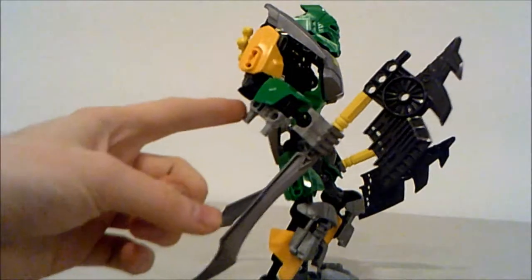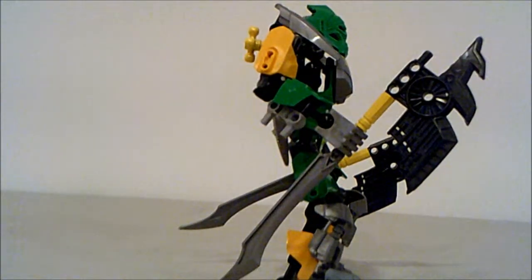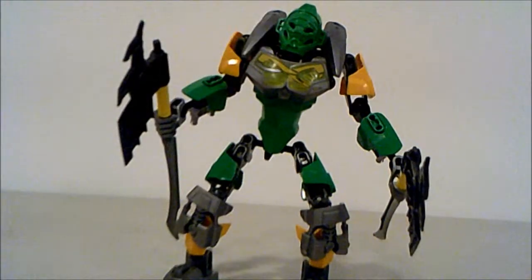Something some people may not like is the fact that he has these extended pieces on his forearms, which actually don't look that bad to be honest. It's kind of annoying, but there's a piece on just about every set that will annoy at least one person, whether you love Generation One or Generation Two Bionicle. He also has the chest piece in silver on the background.